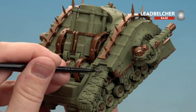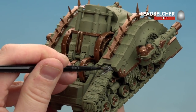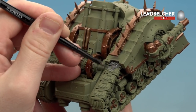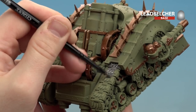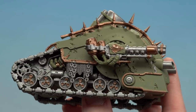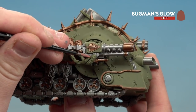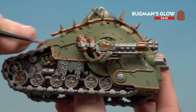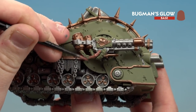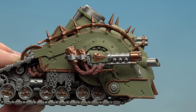I'll start with the tracks, running the medium base brush into those recesses. Try to be neat where you can — if you make any mistakes, just use Death Guard Green to tidy back up. With all the silver areas picked out, we're moving on to the flesh areas with Bugman's Glow. There are a couple of tubes on the gun and a couple near the tracks, the same on both sides.